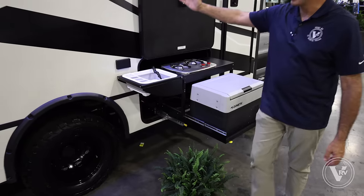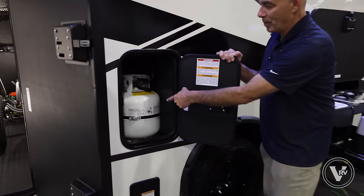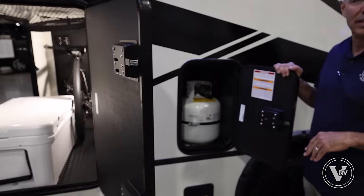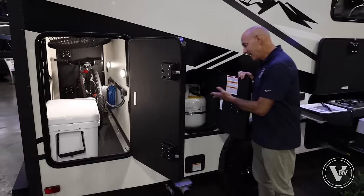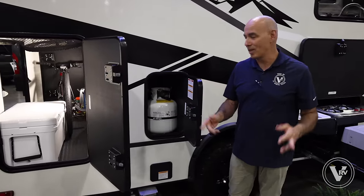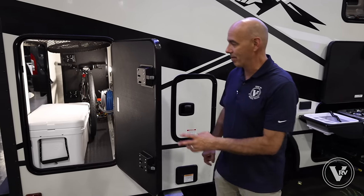Coming along the side of the unit, I have one little propane bottle in here. It's the same propane bottle that's on your gas propane grill at home. The nice thing about that is you can swap it out at any convenience store on the planet — pop that out, put a new one in, and you're off to the races.